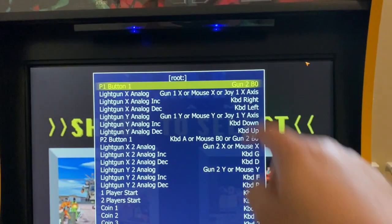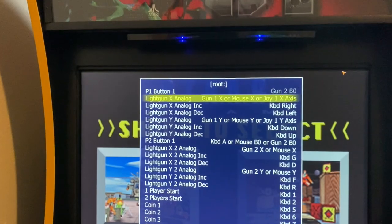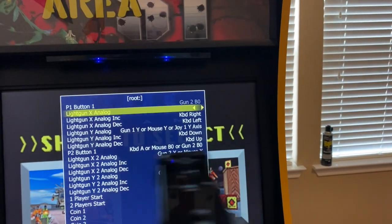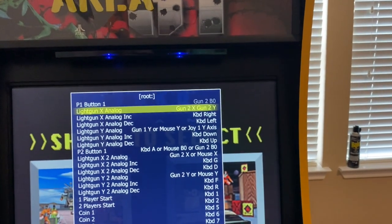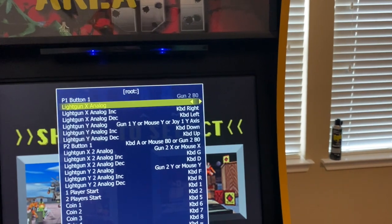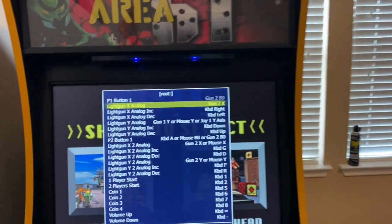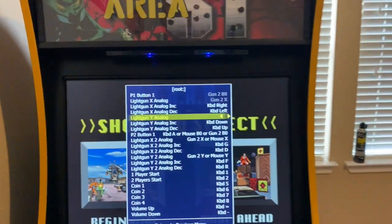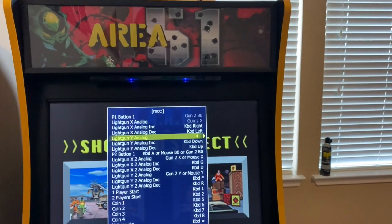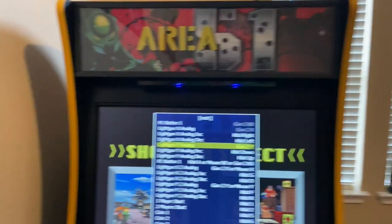Gun one, gun two, B button. Now for X analog, I have to try to do this carefully — just move left and right. If you did it wrong, just go down, back up, try it again. Be careful about your direction. There we go, X. Go to Y analog, now just go up and down. If you get both, try it again — be careful about only going up and down. There we go, I got Y.